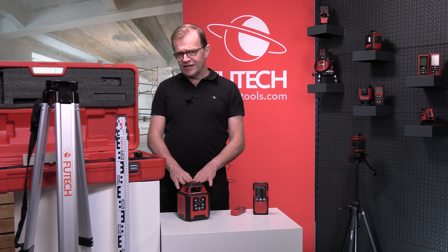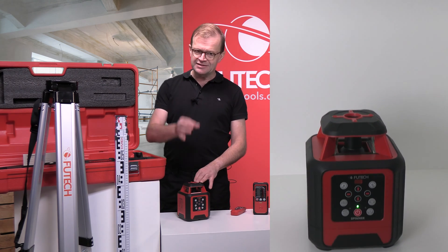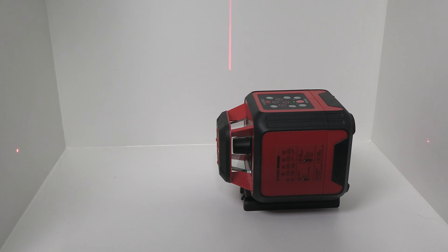The motor leveling has an accuracy of 1.5 mm per 10 meters. You can set a double slope with it. The z-axis works as a plumb line when used horizontally. If you place the laser vertically, you can measure 90-degree angles or perfect vertical surfaces.